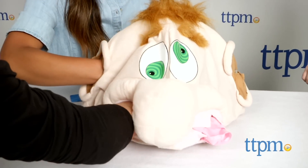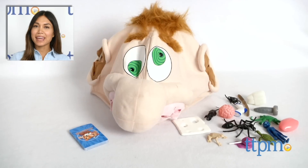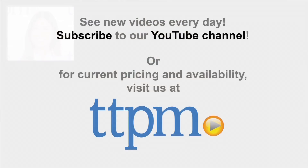What's in Ned's Head is for 2–4 players ages 4 and up. For where to buy and current prices, find us at TTPM and subscribe to our YouTube channel for more reviews every day.